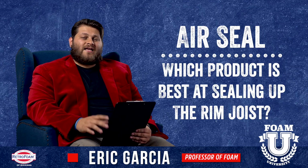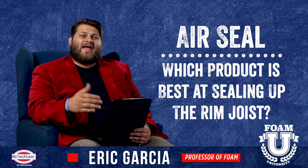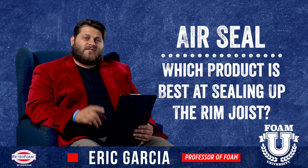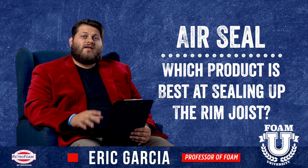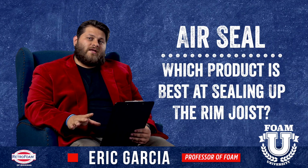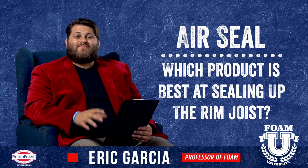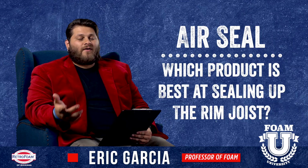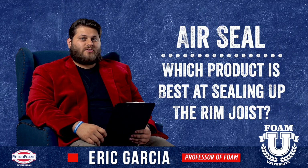Here's where fiberglass really falls short. There are steps you can take — like caulking or siliconing around each cavity when you put the fiberglass in — to help reduce air infiltration. But the face of that fiberglass and the body of the cavity itself have no way to stop air. Fiberglass batts are simply not an air seal, so they will always fall short in this regard.